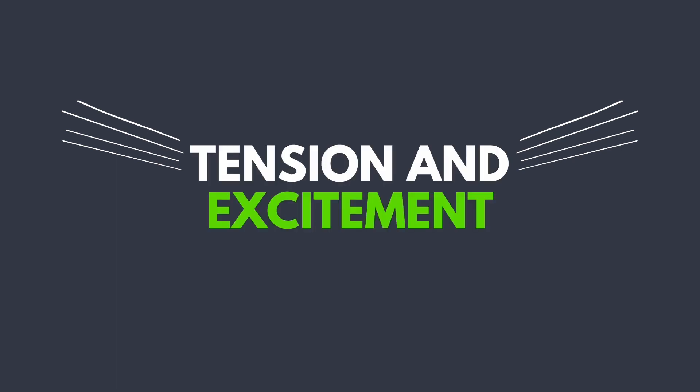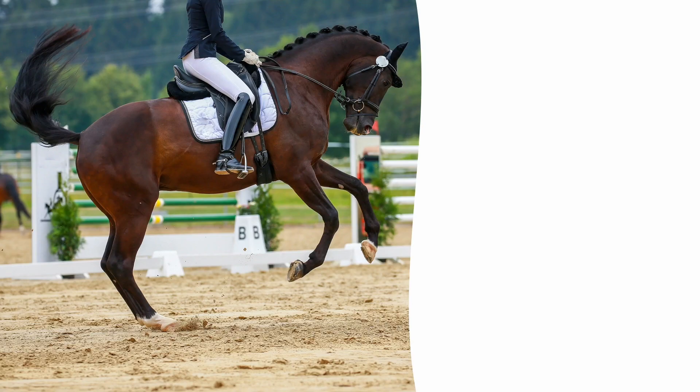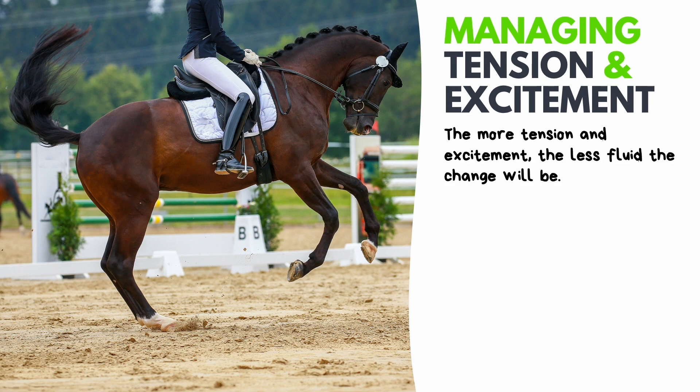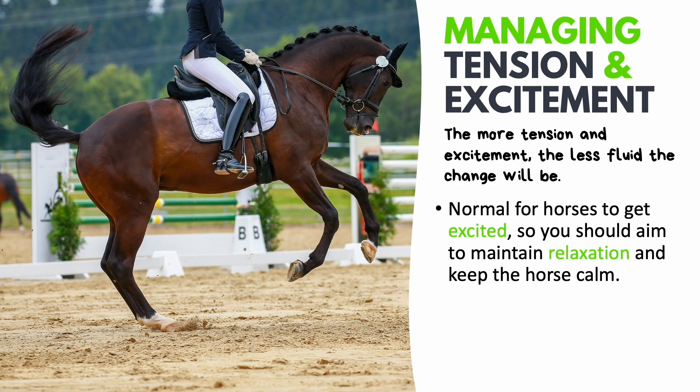Now let's talk about tension and excitement. We need to know how to manage tension and excitement when we teach the flying changes, because the more tense or excited our horses become, the less fluid and the less correct the flying changes will be. It's also normal for horses to get excited when you start teaching this movement, so you need to prioritize maintaining the horse's relaxation and keeping him calm.